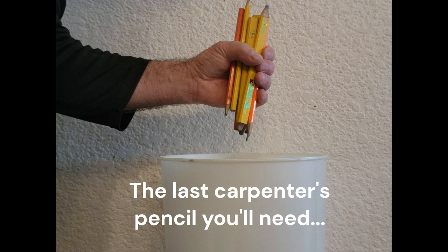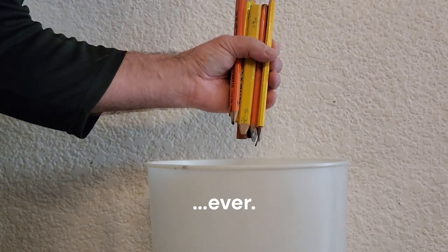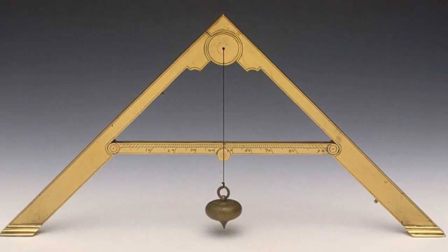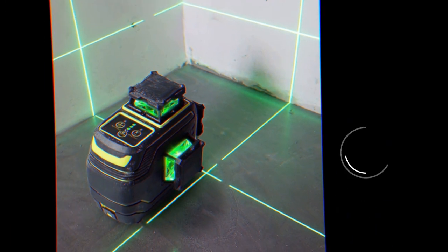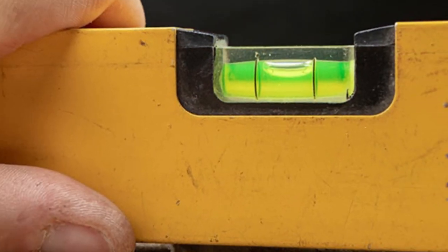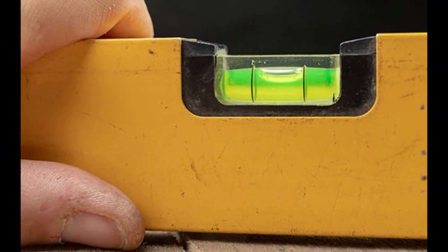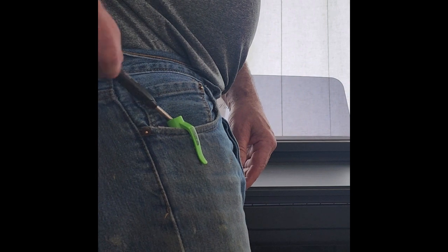That's it. I am done. No more old-school Carpenter's Pencils. The thing clips into your pocket and you just can't knock it out of your pocket.